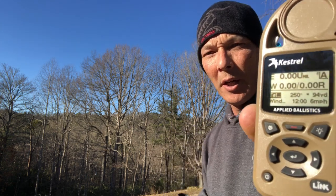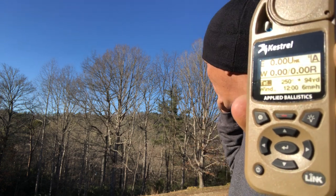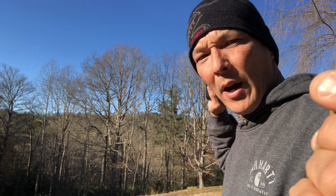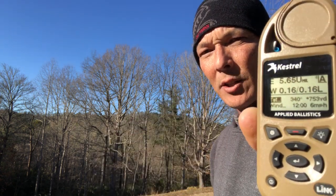Let's talk about some real-world experience. This mountain back here is about 700 yards at the peak from where I'm standing. The last target I engaged shows 0.00 elevation on the Kestrel at 94 yards. Now I'm going to hold this and try to hit the top of that mountain so you can see the correction. [ranges target] 752 yards — boom, there it is. 5.65 mils of elevation, right there. It gives you a solution almost instantly.